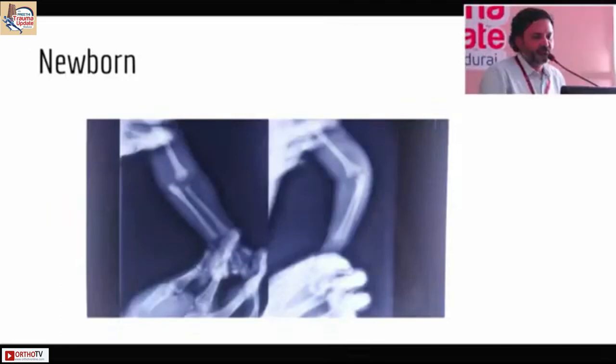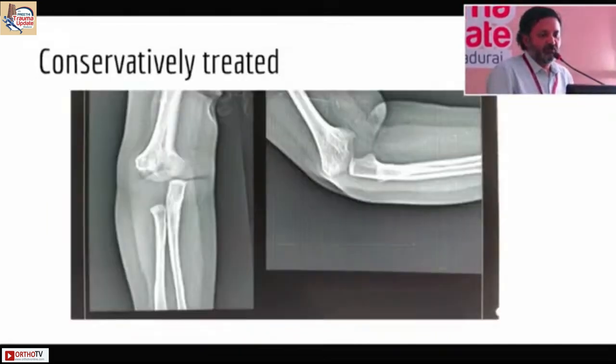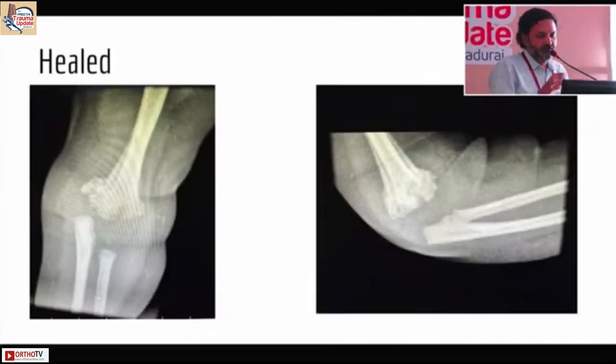This is the case of a newborn who presented like this. The treating surgeon reassured the parents, gave the child a sling, and it went on to heal. They then presented to me at a later stage. This is a fully healed transphyseal separation.